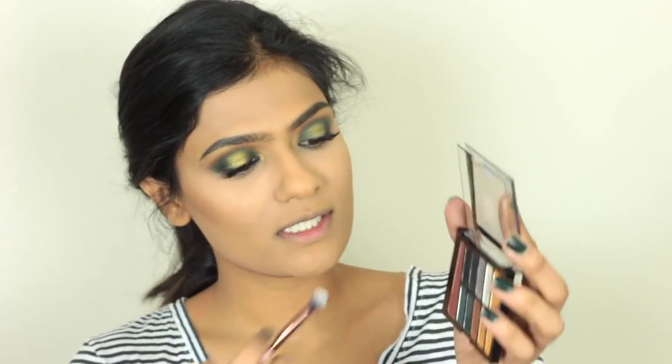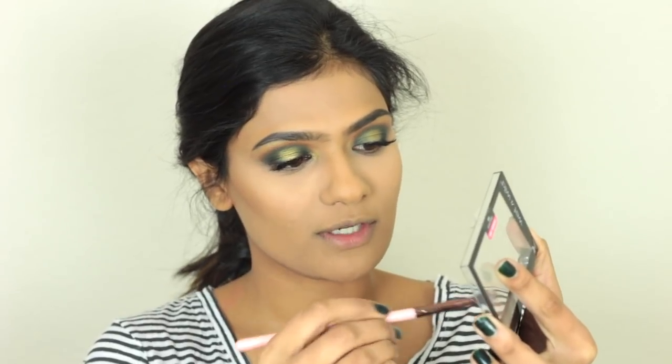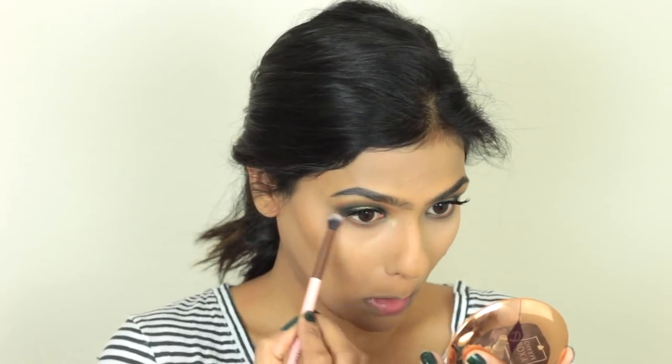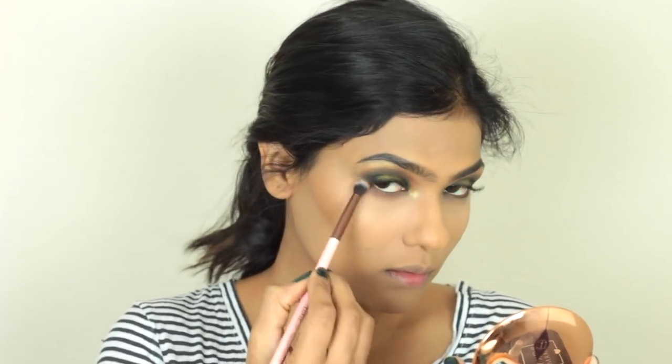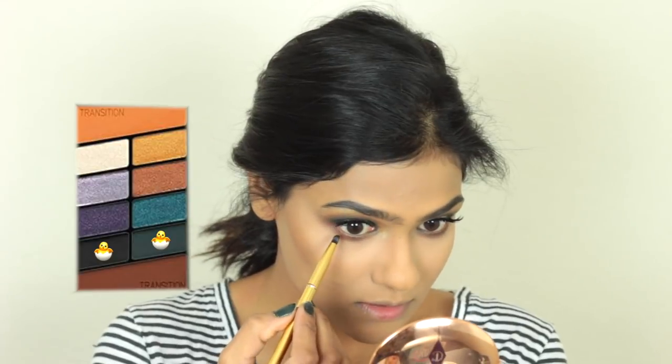I'm going to finish off the eyes first, taking this transition shade and diffusing it pretty much everywhere on my lower lash line. Then I'm going to mix the black and green together and take it closer to my lash line.